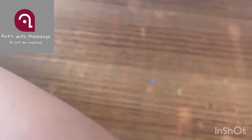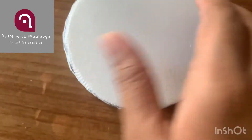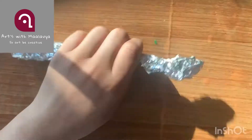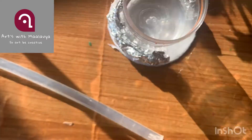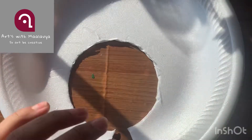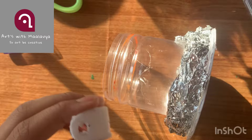Cut out a circle a bit bigger than our cup. Once you cut it you can get this shape, and we're just going to glue that to the foam plate or cardboard. Now take foil, roll it out, scrunch it, and make it like a snake — like the ones we make with clay. Add it around the bottom of our jar.